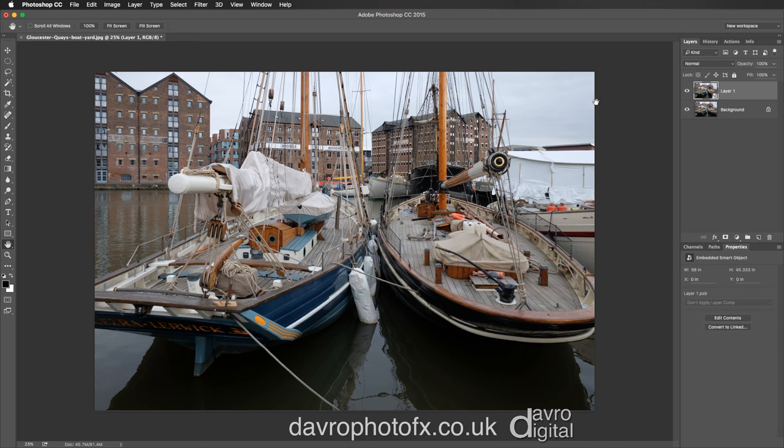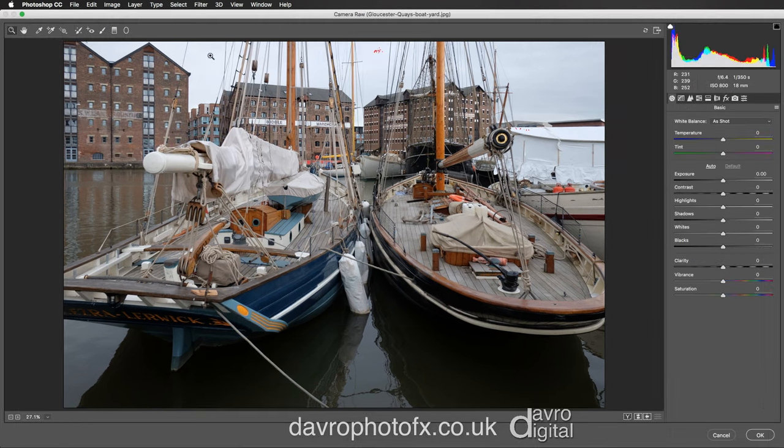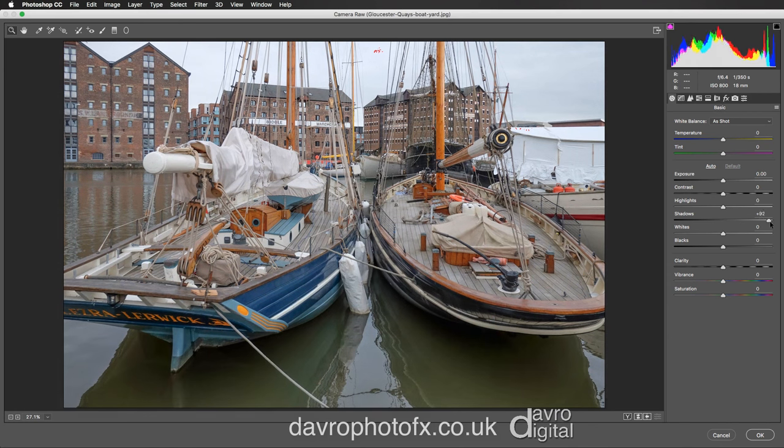Once we've got our Smart Object, we're going to come over to Filter and go down to Camera Raw Filter. So we're taking our JPEG file into Camera Raw. We're going to go straight to the Shadow slider and move it all the way across to the right hand side, taking it to plus 100.